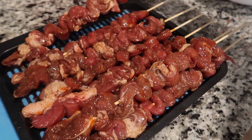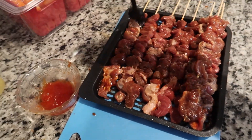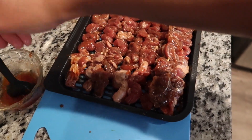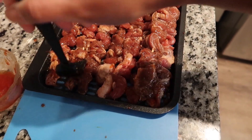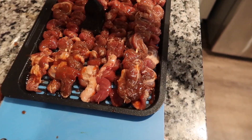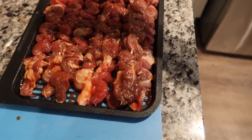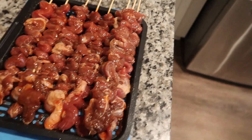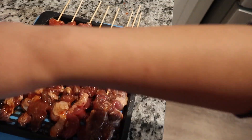We are going to do the same thing. Now if you like vegetables, you can put banana pepper and onions. You can also put cherry tomatoes — I love that.